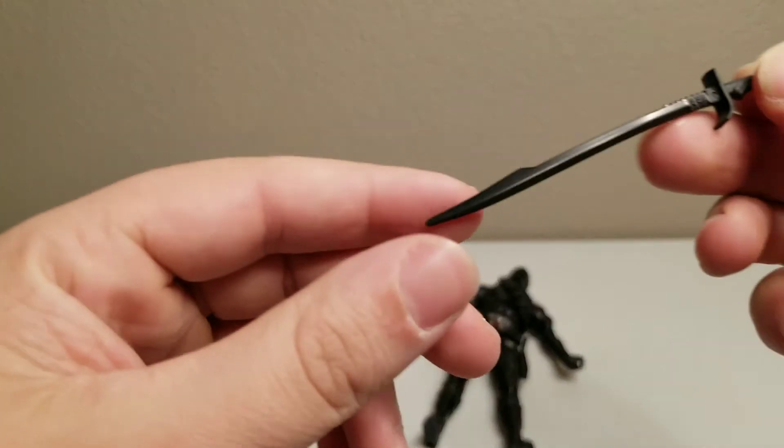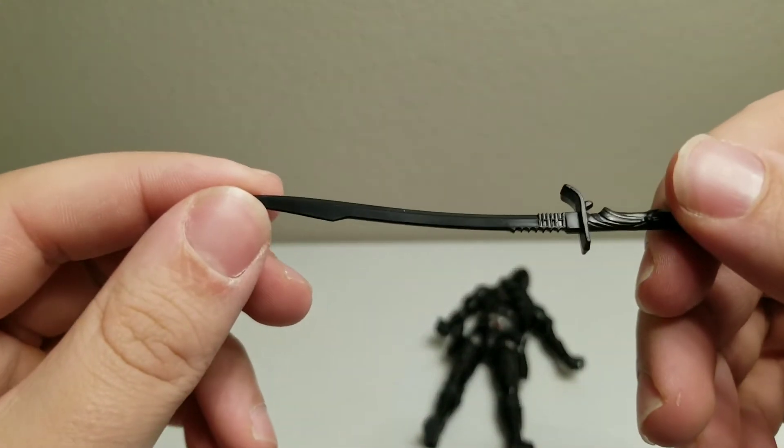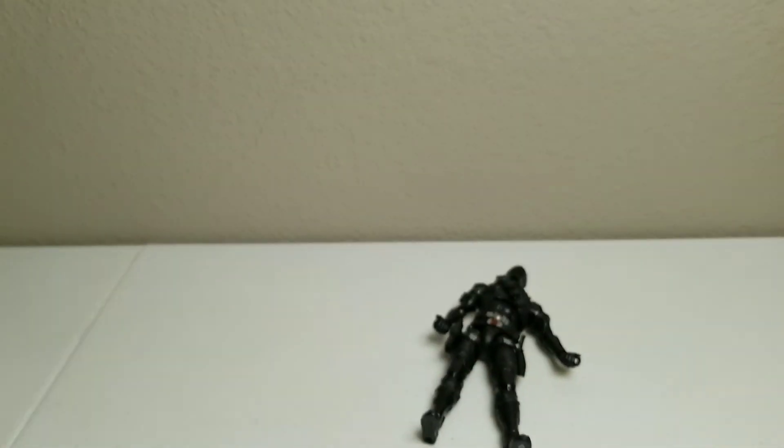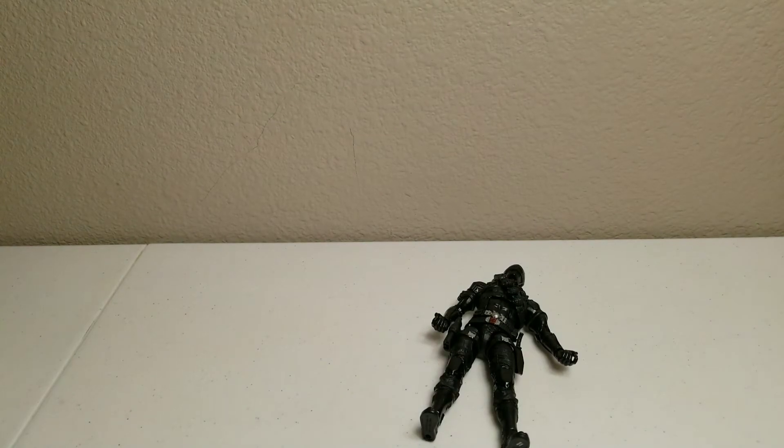His accessories are really cool — the sword, the gun, the knife, everything. But just the quality of the figure is very low quality. I would not get this one again, and I probably wouldn't even check out the rest of the GI Joe line based on how this figure is. I'll have a link in the description of where you can find these figures on both the Hasbro site and on Amazon.